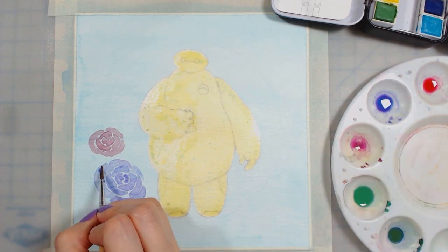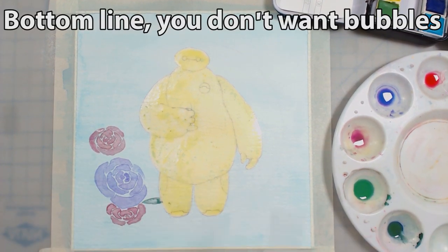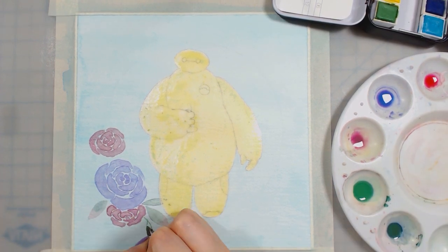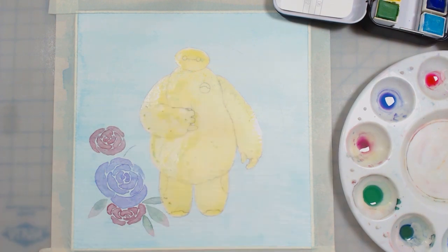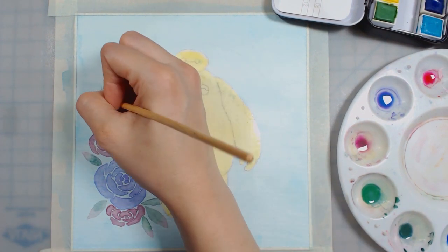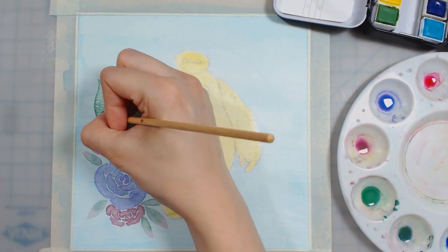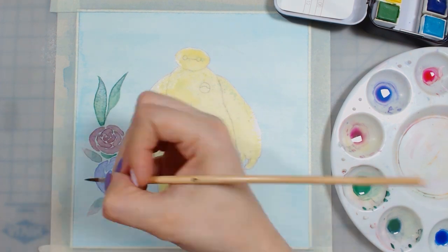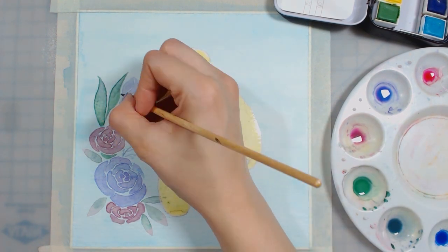In hindsight it looked fine, so my advice is don't shake your liquid masking fluid. Make sure it's a nice even layer with no bubbles, and you want a pretty thick layer. There were some parts on his right arm and around his head where I didn't put a thick enough layer. The thicker areas were easier to peel off and I didn't have to worry about paint seeping through. Try to go with a thicker layer.